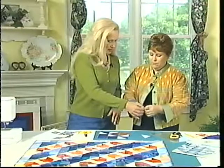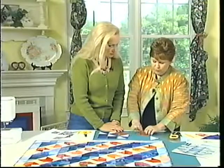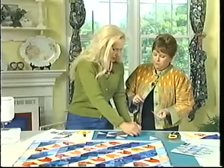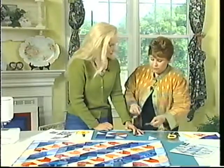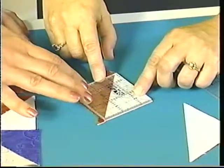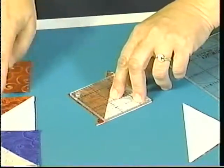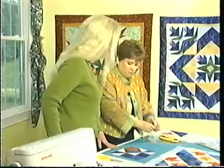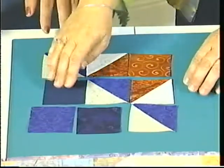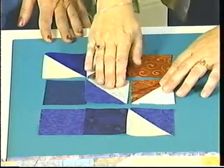Then I'm going to press this. You can finger press it open or take it to the ironing board — I like to finger press. Then we have one more step, because I cut them a little large. I want to square it up to exactly two and a half inches. You can see it's just a little big, so I trim around it and then it's the perfect size. Once I do that, I sew it into rows — it's actually a variation of a split nine patch.